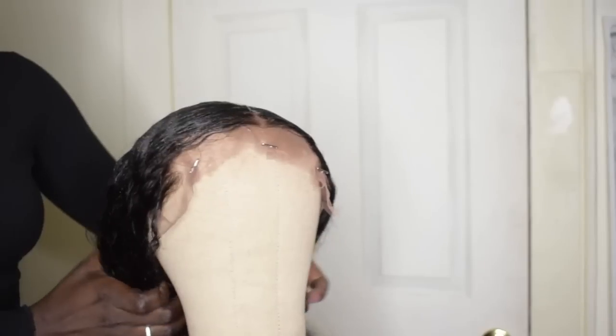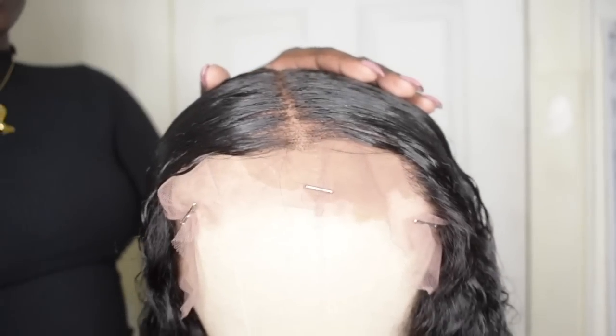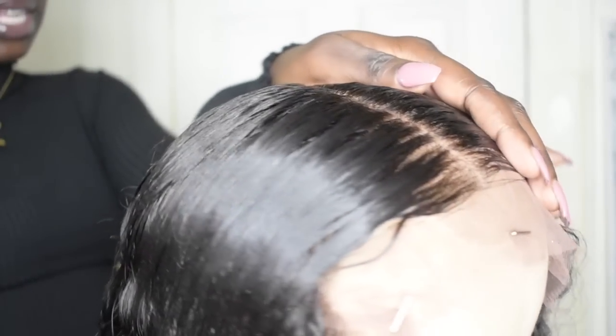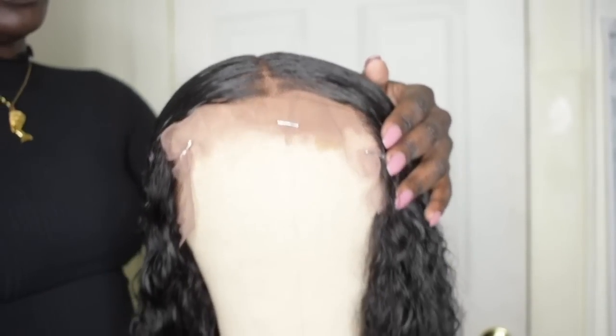Basically form it into a ponytail, so that when it's time for you to put it on, it'll be easy. One thing I do love about this wig is it is so natural — it is plucked to the gods. Ever since I've seen that, I just knew I wanted to do this hairstyle with this hair. So we're going to go ahead and put the wig on our head so we can style it on our head.